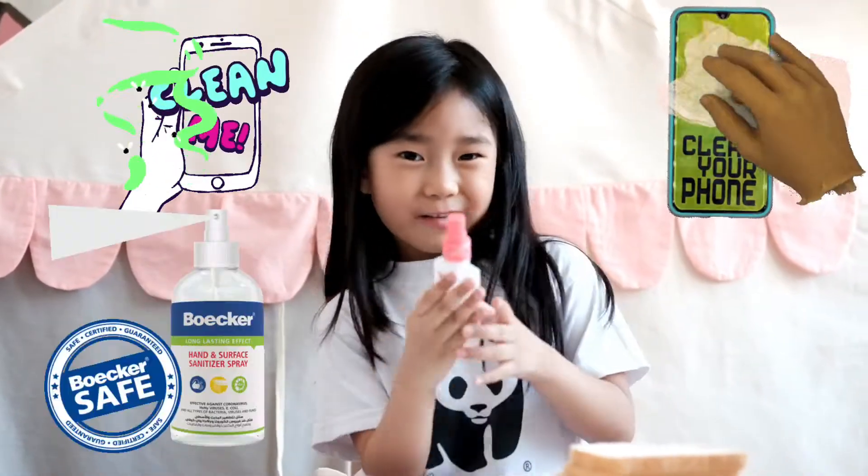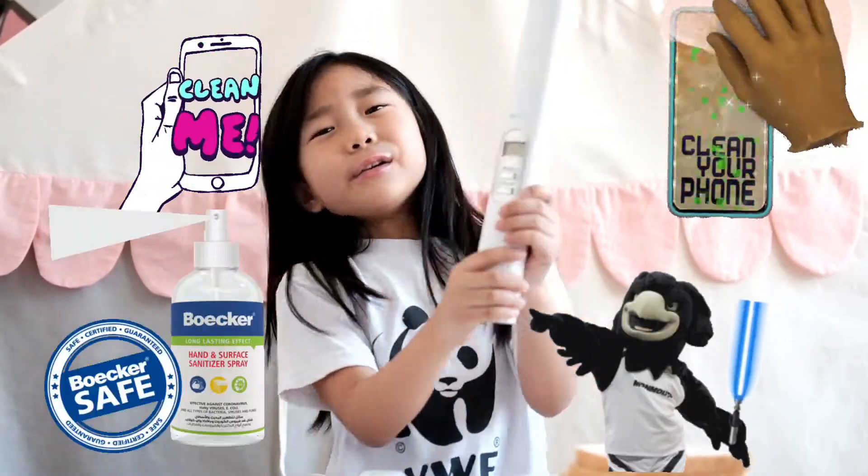We're gonna divide our bread into four categories. First, it's the dirty phone, and the washed phone, and also the one with alcohol. And we're gonna use the UV light! Let's get started!